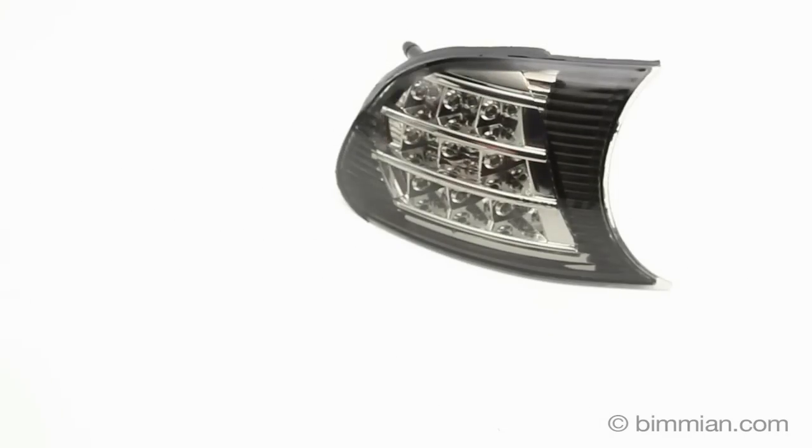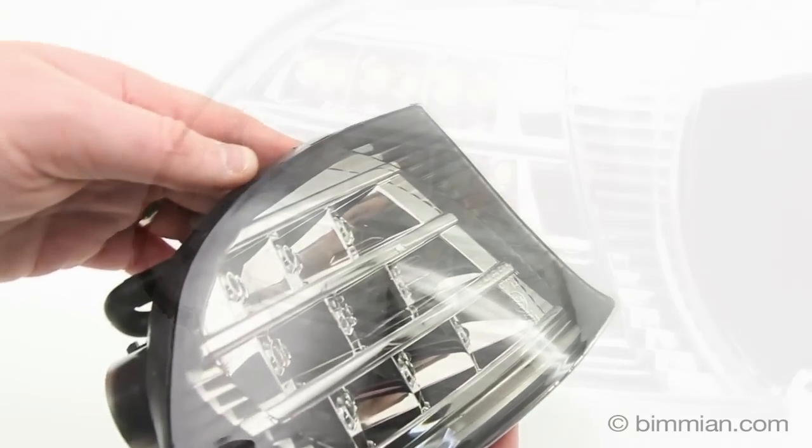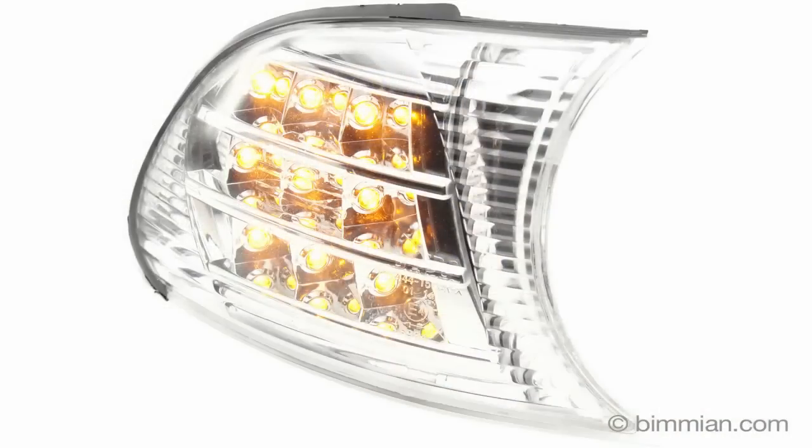These LED turn signal housings are completely plug-and-play with no bulb-out errors. With a full panel of LEDs, these lenses imitate the turn signals found in 2011 Plus BMWs and illuminate in amber or white.